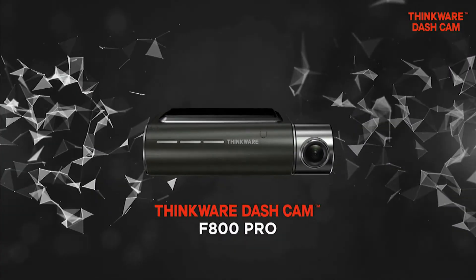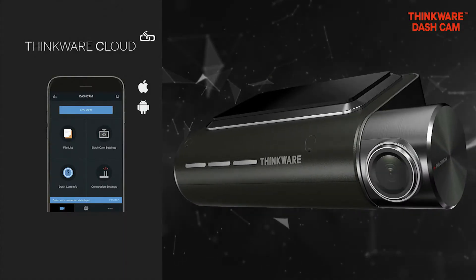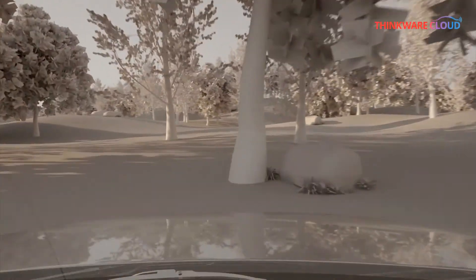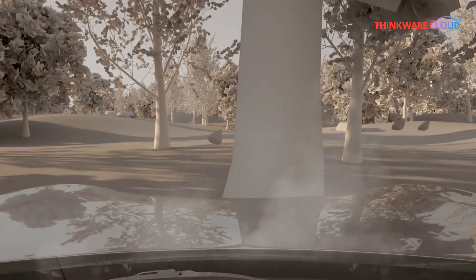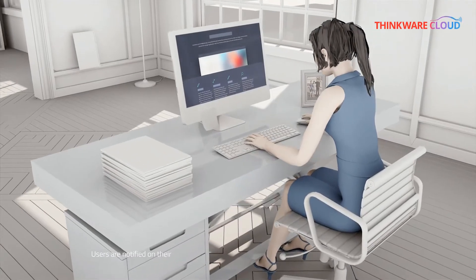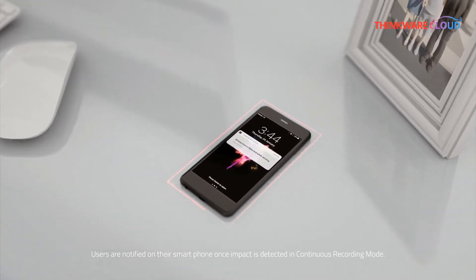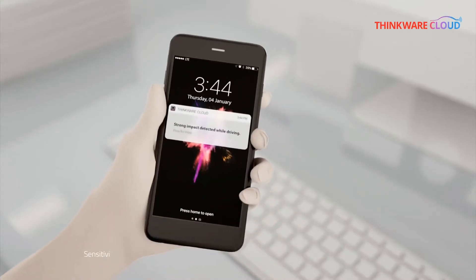Hey guys, I'm pleased to announce that F800 Pro users now have the option to connect to hotspot using a mobile hotspot device instead of a cell phone. By connecting a mobile hotspot to the camera while driving, it allows the F800 Pro to send driving impact notifications and video footage to the Thinkware cloud. To see how to set up the driving impact notifications, check out our video tutorial below.